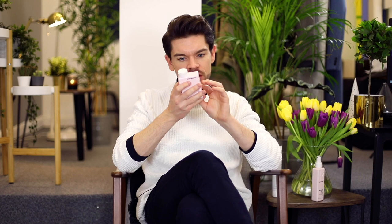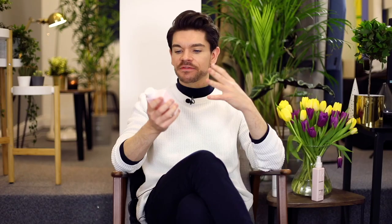Looking into the ingredients, this is sulphate and paraben-free. You've got water on the top, VP/VA Copolymer, Lavendula Intermedia — which is one of the main things — lavender, and then various other compounds. Lavender is one of the classic essential oils, and the stuff in here is sourced from a sustainable farm in Northern California. What it actually does is it balances all hair types, so it's good for dry and oily hair.